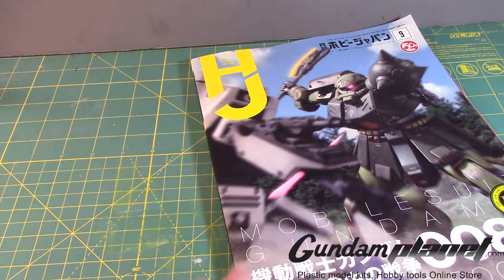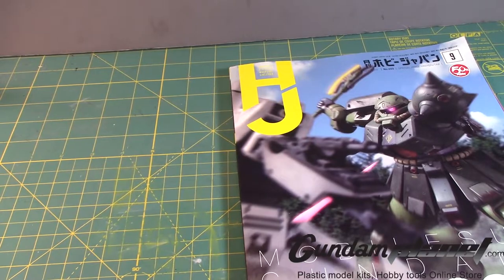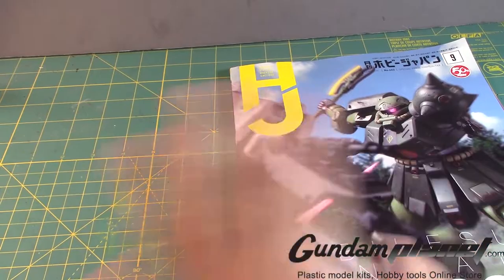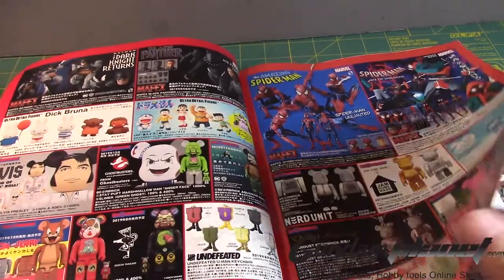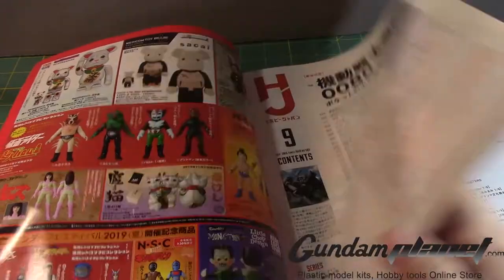This one caught my interest because it basically covers a lot of the War in the Pocket mobile suits. Now that we've got the Master Grade Alex 2.0 and the RE100 Zaku 2 FZ, a lot of great work is being displayed here and I want to share it with you guys. I know sometimes you can go to websites and people will post detailed pictures, but I'd like to go through this and see what we've got. Hopefully I don't take too much time because this is a thick book.